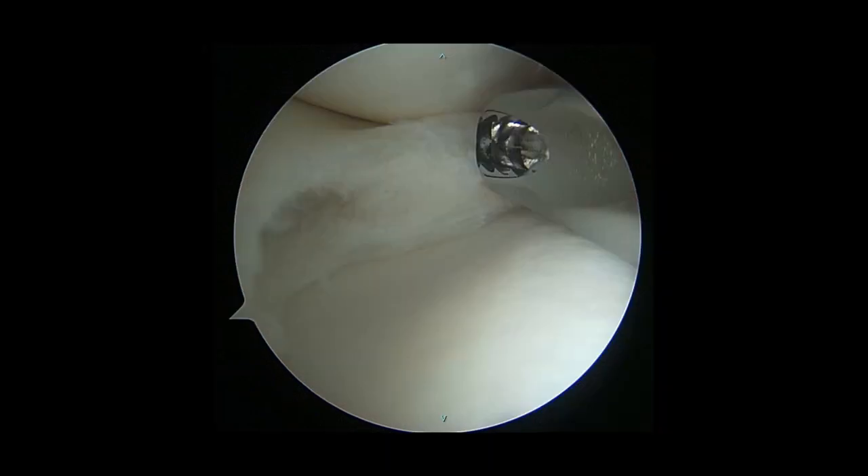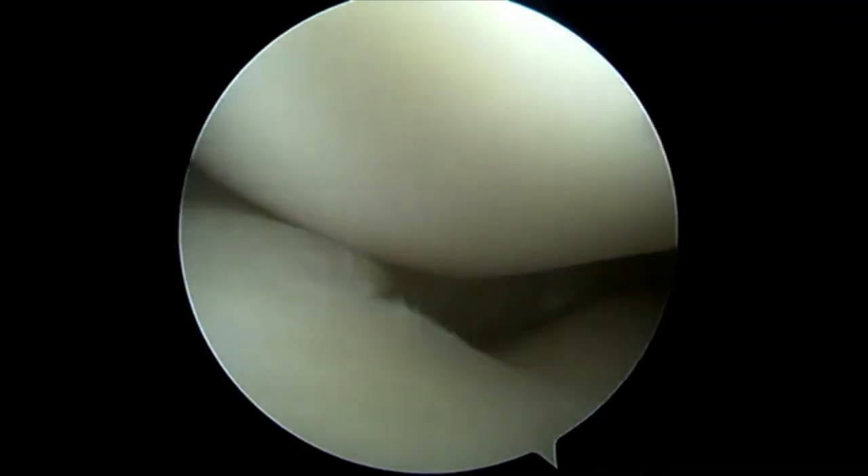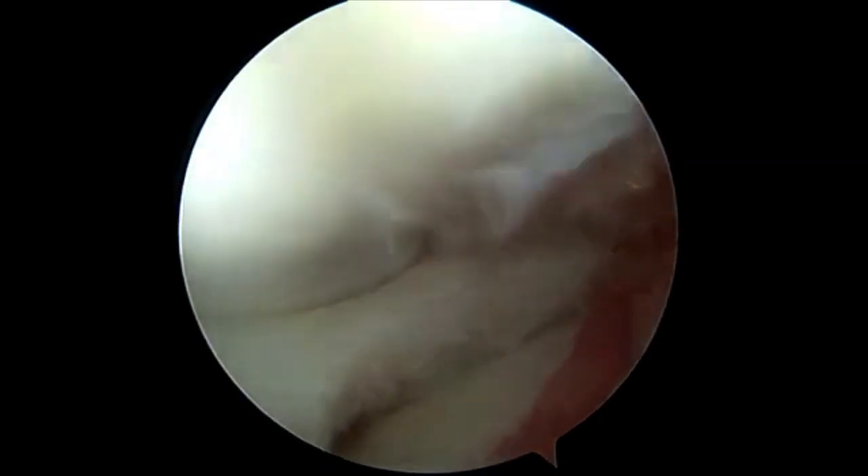Upon completion of the diagnostic arthroscopy, an arthroscopic punch and shaver were used to saucerize the meniscus to normal anatomic dimensions. Six to eight millimeters of stable rim was preserved. After the saucerization was complete, the stability of the meniscus was assessed once more. As shown here, the meniscus continued to subluxate anteriorly when the knee was flexed.